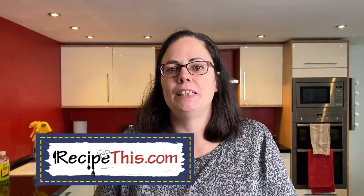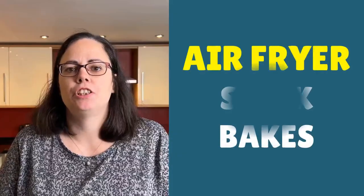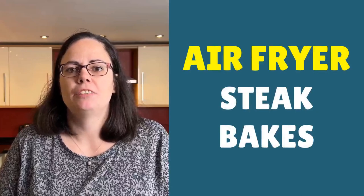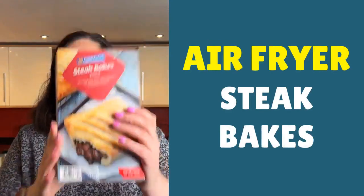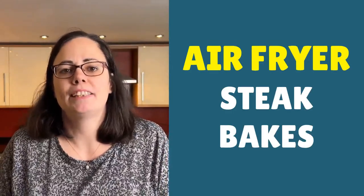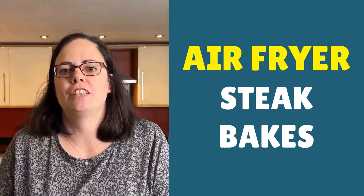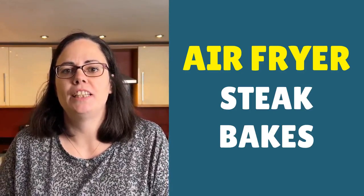Hey, this is Samantha from RecipeThis.com and the voice behind the popular kitchen gadgets podcast Magic with Gadgets. Today I want to show you just how easy it is to use the air fryer to cook your frozen Greggs steak bakes. If you love Greggs and you love the steak bakes, note that they're so easy and delicious cooked from frozen using the air fryer.